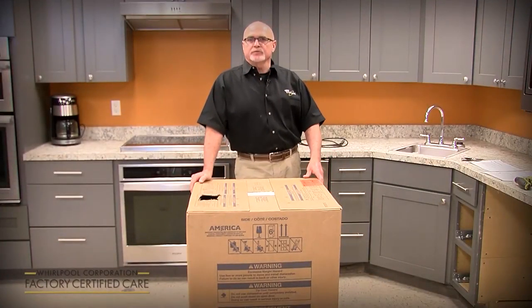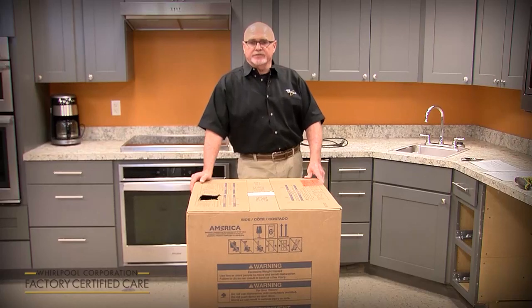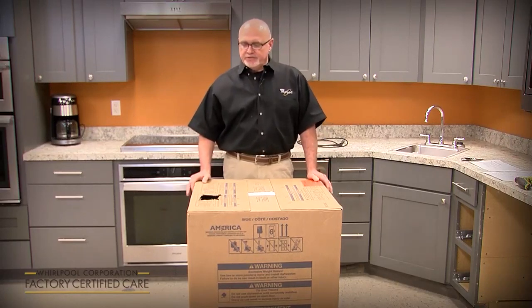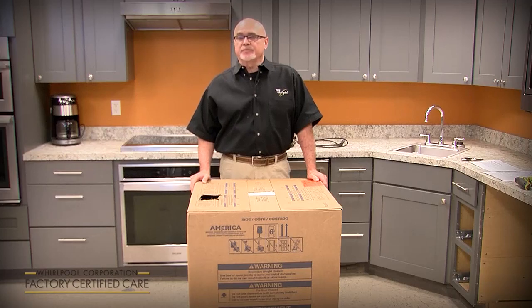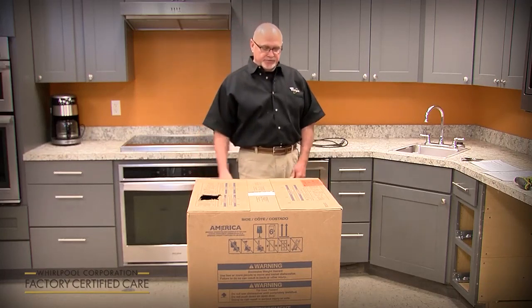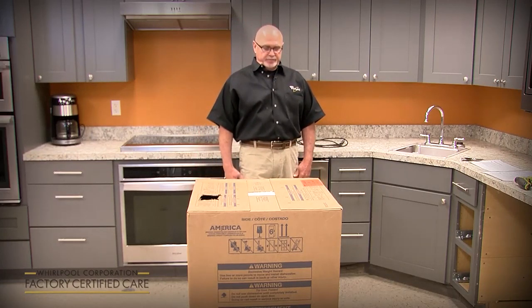My name is Phil Alley. I'm the product service manager for Whirlpool for the dish category. Today we're going to cover the new installation of a new model line launching in February of 2020. It's a new design dishwasher from the ground up, so there are some installation differences from what you're used to in the past.